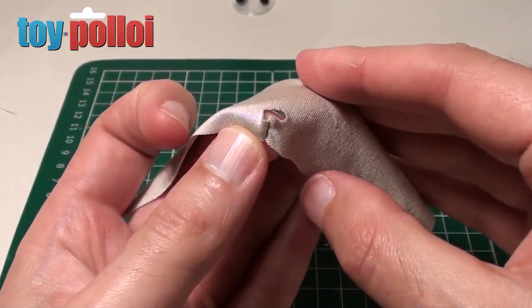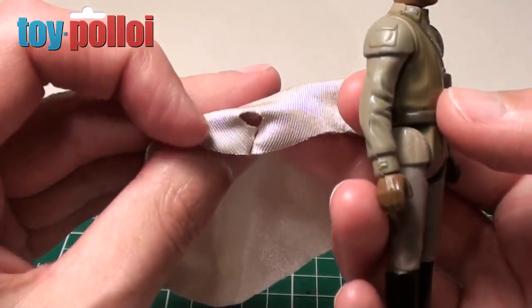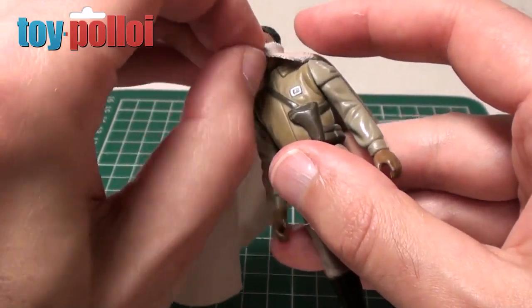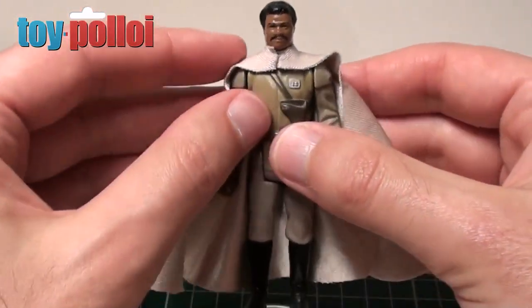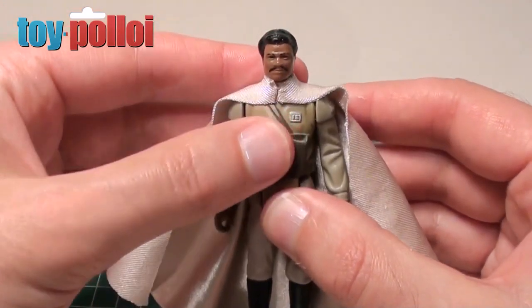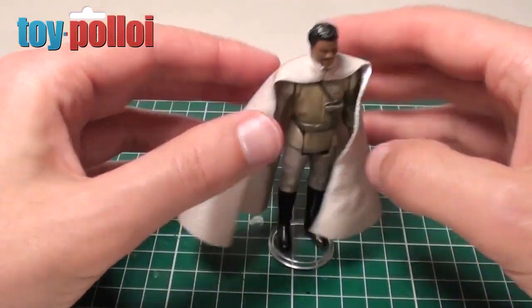So let's go and put this onto Lando and see what the final result looks like. Here's my Lando, here's the new cape with the hole, and I should just be able to push his head through, like so. And that should then sit quite nicely on his shoulders — which it does. You see, if you don't sew this bit it doesn't seem to sit right, and that's the problem with the repro ones you can buy off eBay.